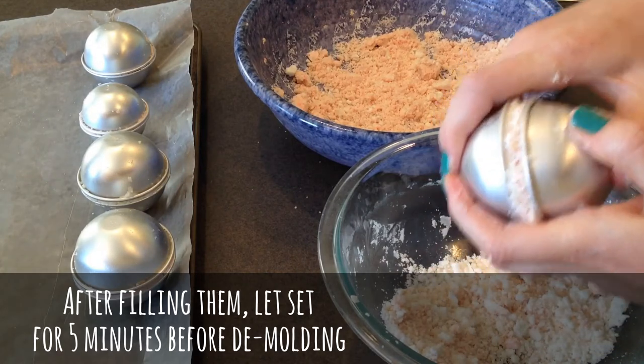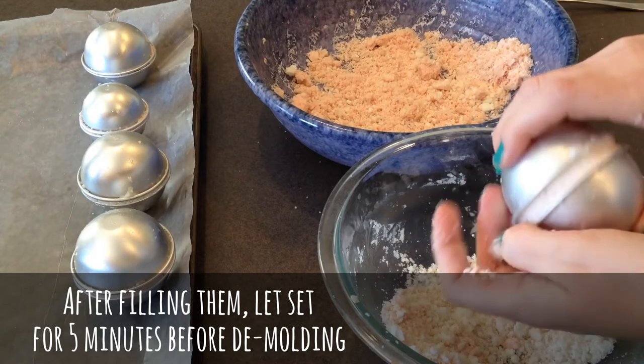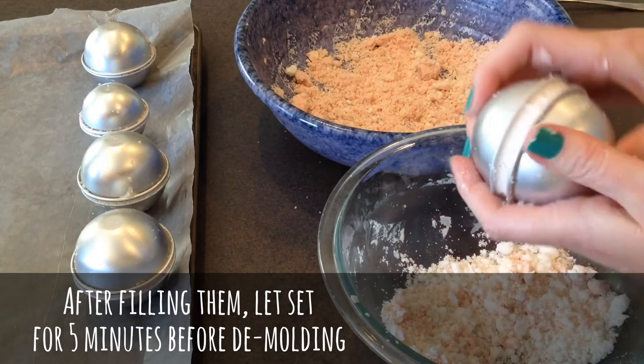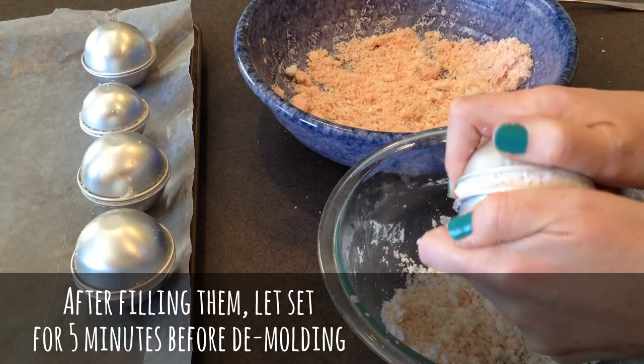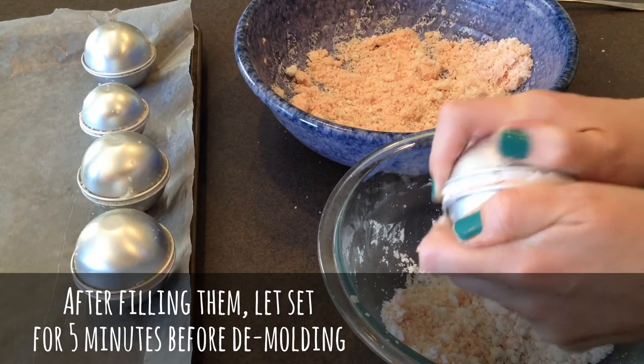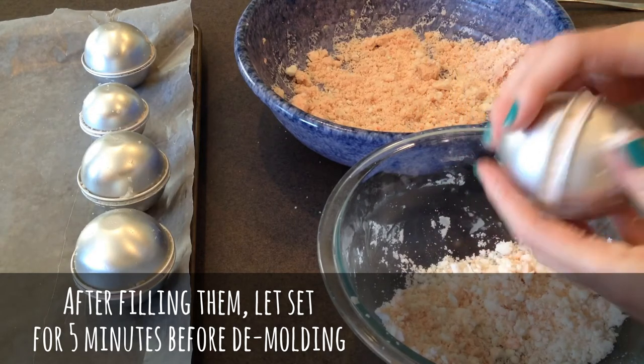It's nice to have a lot of these molds because then you can make them all at one time. Otherwise when I used that little plastic one before I had to make one and then wait, then make another one — it just takes a long time. So it's nice if you can have a set of them. Then you can just let them all dry at the same time, then demold and make a whole other set.